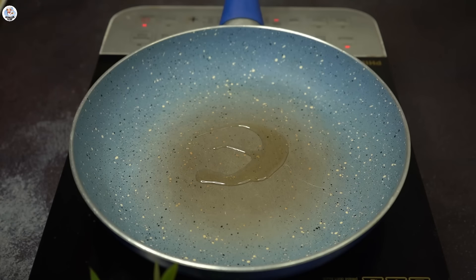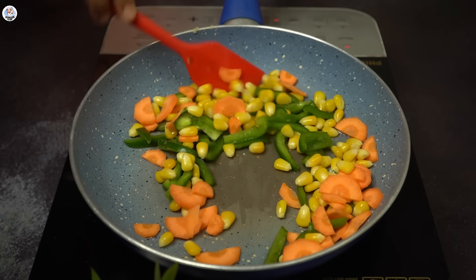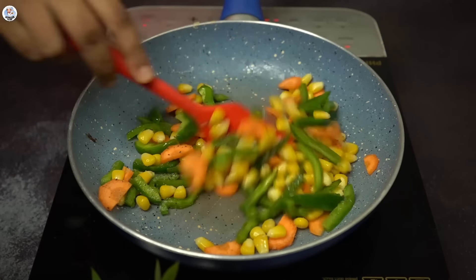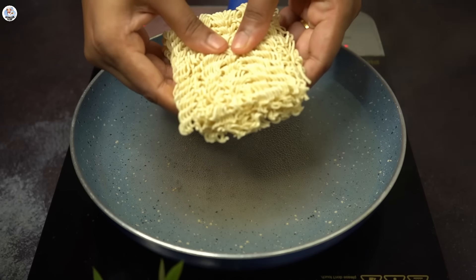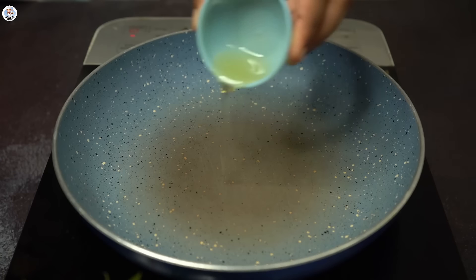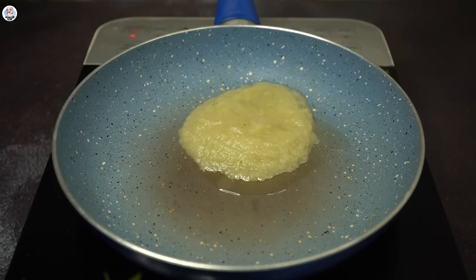Then in a pan add olive oil and sauté the veggies of your choice. I'm taking some carrots, capsicum, and boiled corn — I took boiled corn instead of baby corn. I'm going to season it with some black pepper powder and salt. Sauté for just three to four minutes. Then I boil the Maggi noodles, strain, and keep aside. Then in the pan add more oil and cook the paste we made earlier.